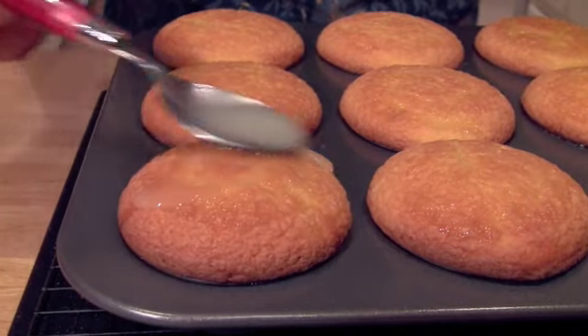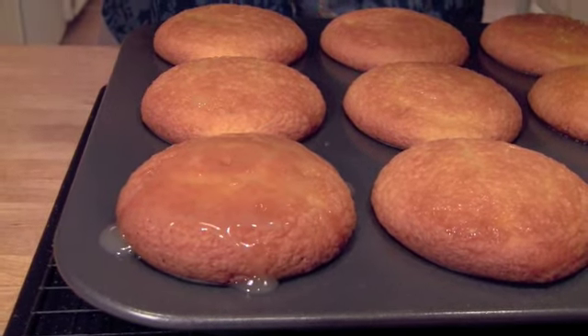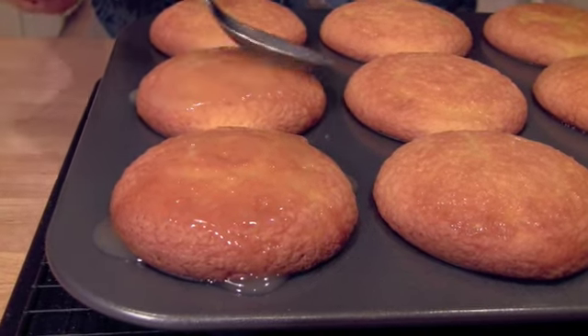It's really interesting — you can see I've already given these cupcakes one glaze, but they don't hardly look glazed. This is not a thick white glaze that you're going to see on the top, but it does seep down into that cake.